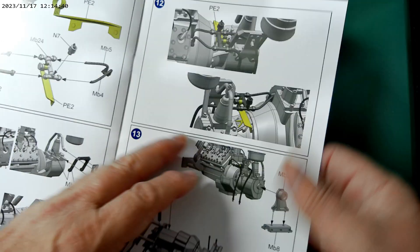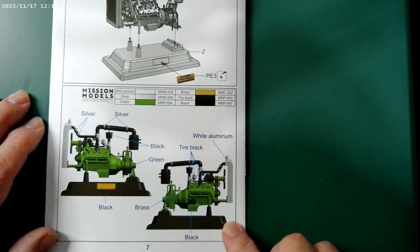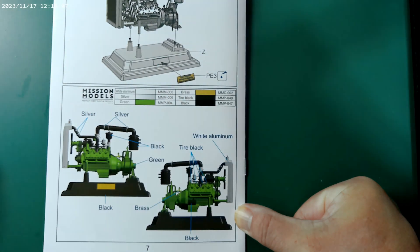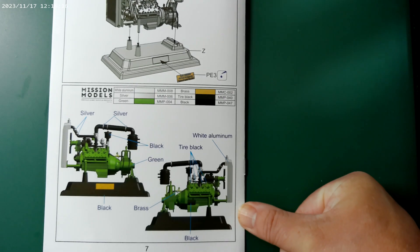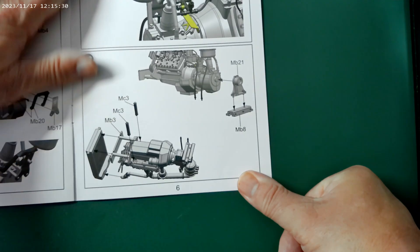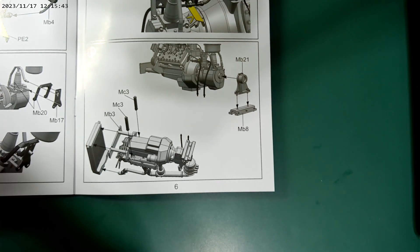The last part covers essentially the mounting brackets to put it onto the stand. Then it gives you color callouts — for some reason they're from Mission Models — fairly standard: white, aluminum, silver, green, brass, tire black, and black. I think it would look really good set up on the stand. There's also a brass nameplate included with the photo etch. Really good. So before we go any further, I wanted to look at these parts and see if they're required when you go to build the actual Universal Carrier.